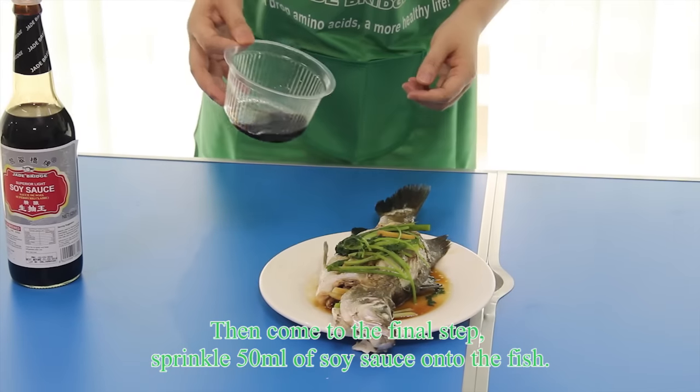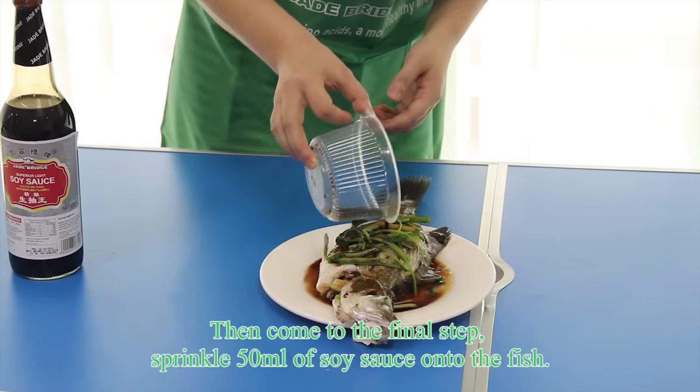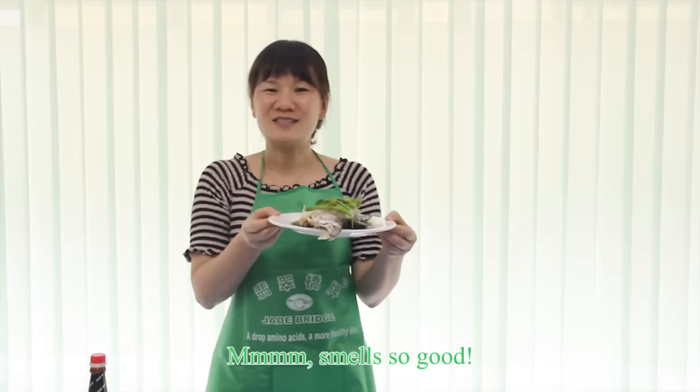Then comes the final step: sprinkle 15 ml of soy sauce onto the fish. Mmm, smells so good!